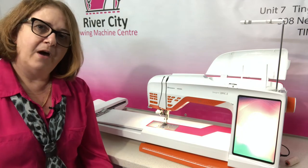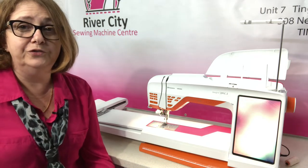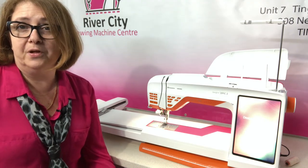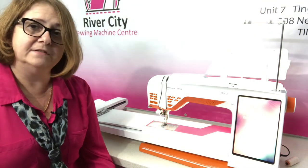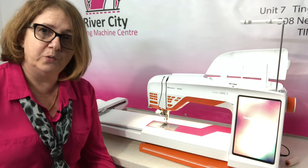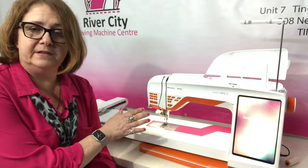There are more hoops available like magnetic hoops, and now there's a new 260 by 260 — a 10-inch square — for those who like to do in-the-hoop projects, quilt blocks and things like that. You now have the capability to go up to a 10-inch block, which is fantastic. We can help you with those at River City, and for those who want to quilt their own quilts, magnetic hoops make it easier and they're all compatible with the machine.